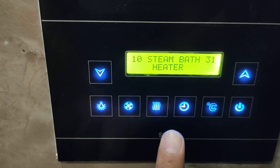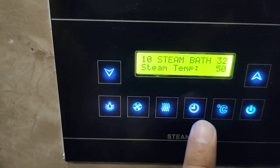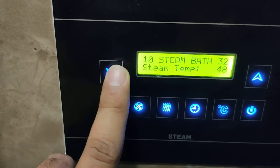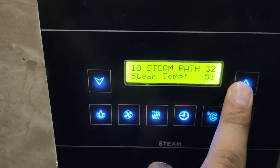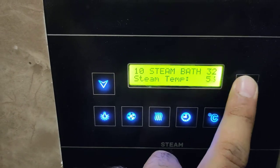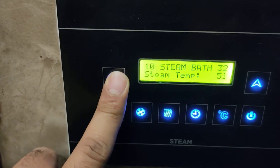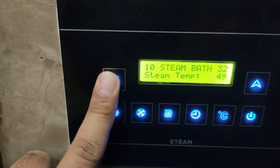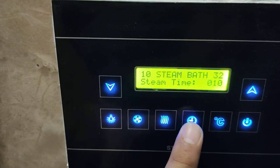Steam on, temperature set. You can go up to 60 degrees and you can take it to whatever temperature you want to set. This is the temperature setting.